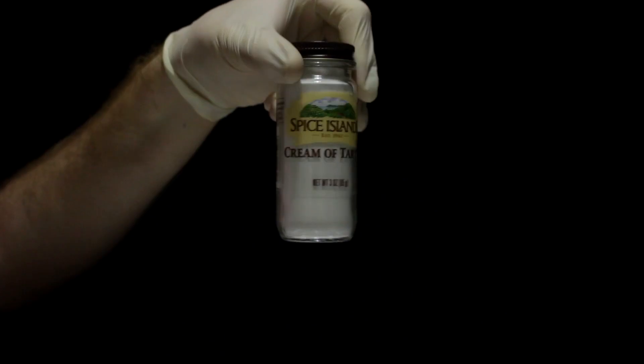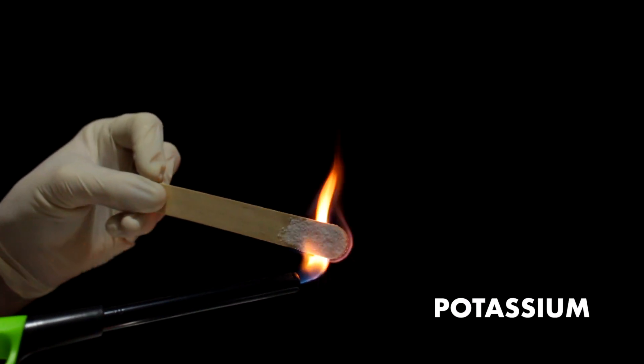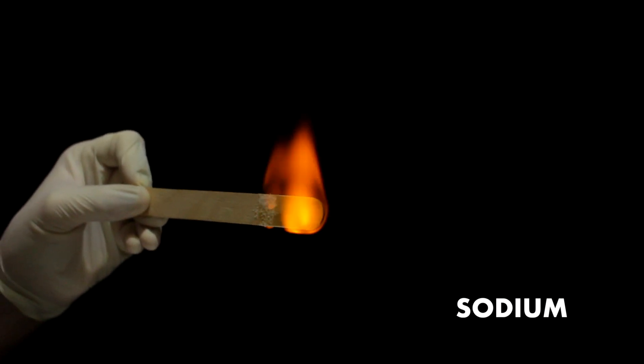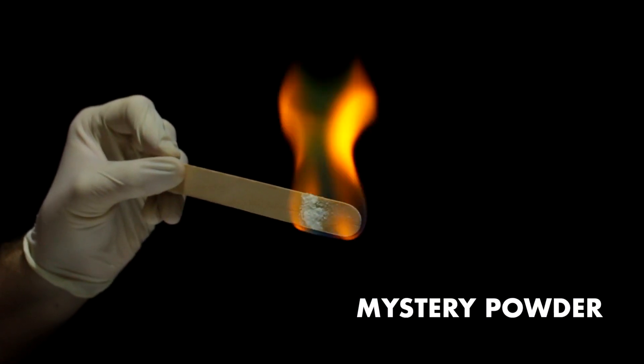Potassium, like in cream of tartar or non-sodium salt called 'No Salt,' will glow purple. Sodium in regular table salt glows orange. And boric acid in borax will glow a greenish color. So testing the mystery white powder, it looks like a greenish flame — so we may have borax, which is used in the laundry. Perhaps that's where Einstein is. Let's go!